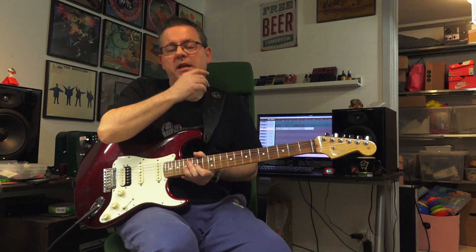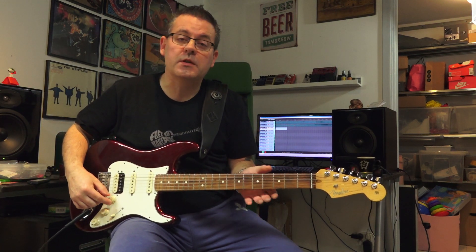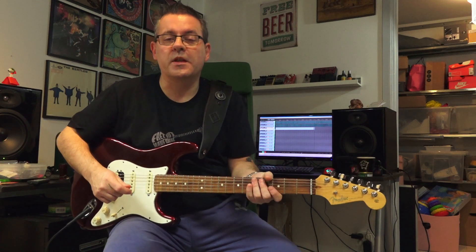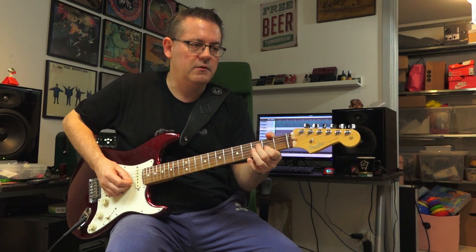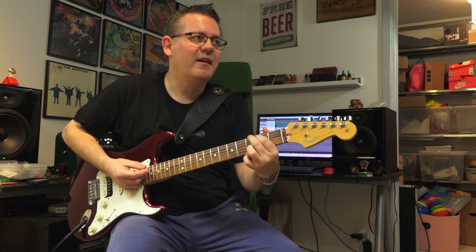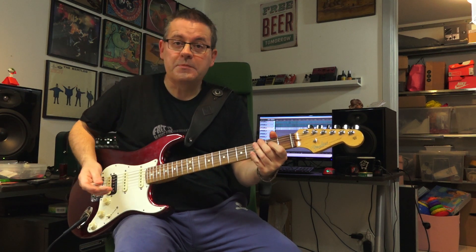Before I make any modifications for that profile, which I'm going to do with my ESP instead, I thought I'd first see how it reacts to lowering the volume on the Strat. So this is with three on the volume knob of the Strat, and now up to five.